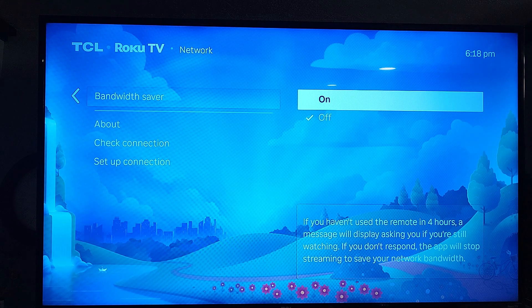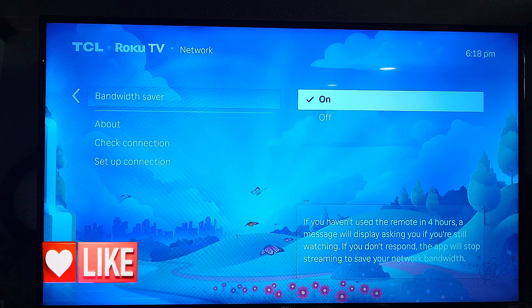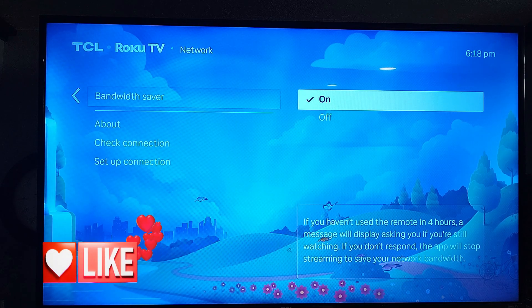Go back and just hit OK on your remote and that's it. That's how easy it is to save some bandwidth on your smart TV or Roku TV.